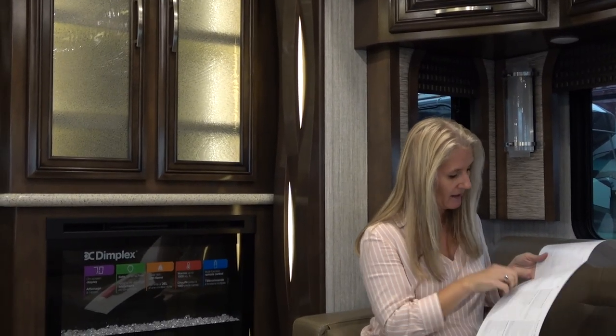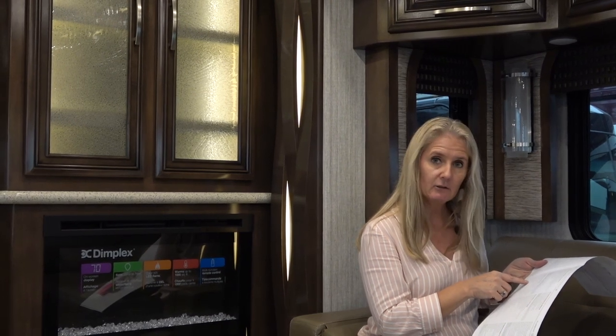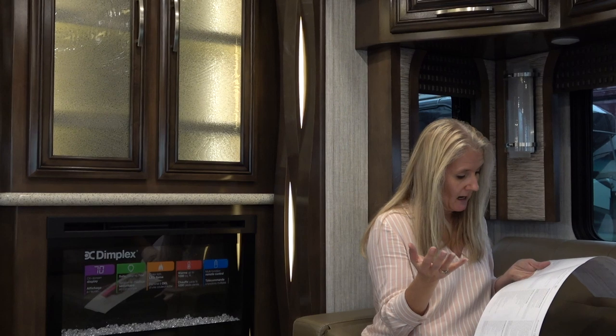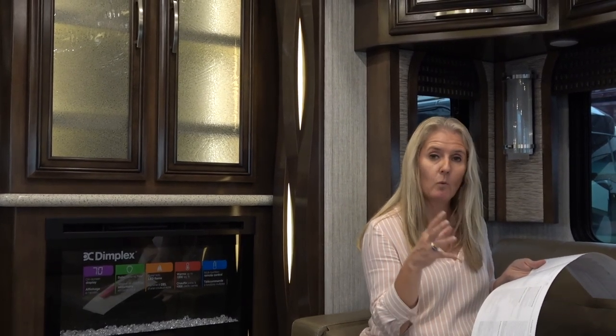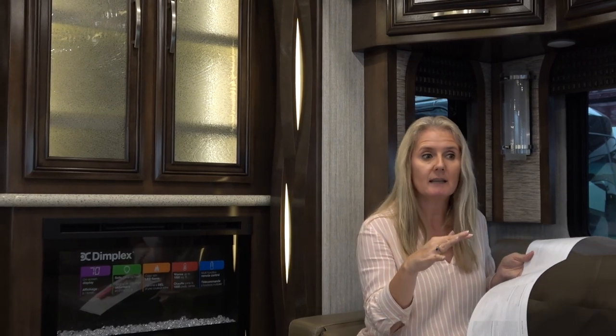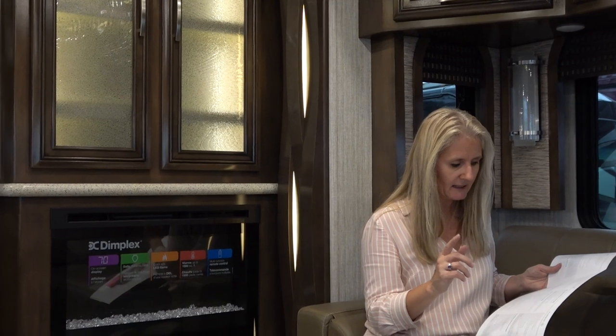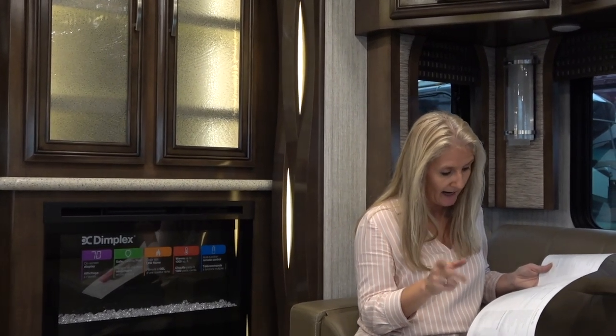This rig has an independent front suspension and what they call a V-Ride drive axle suspension, which helps it move a little easier — they say it drives more like an SUV. It also has the Comfort Drive steering system, which helps keep the rig centered in the lane, handles wind and movement, and reduces driver fatigue. It has eight 6-volt AGM batteries, and a 10-watt solar panel that charges the chassis battery — not the AGM batteries. And importantly for a coach of this level, this is all wood cabinetry.